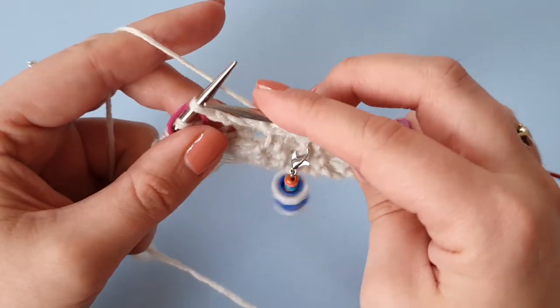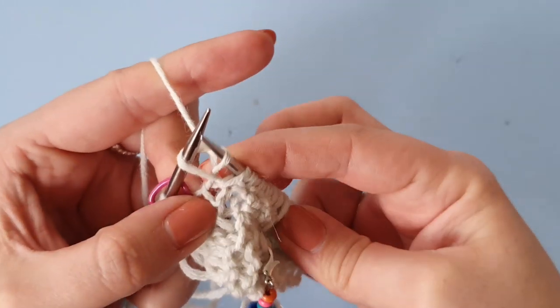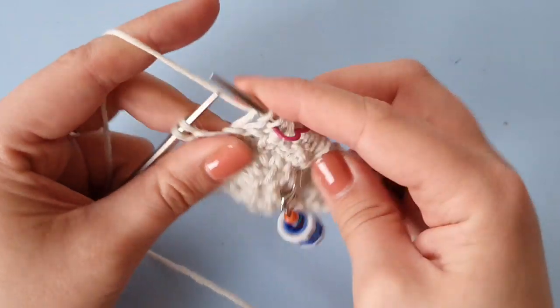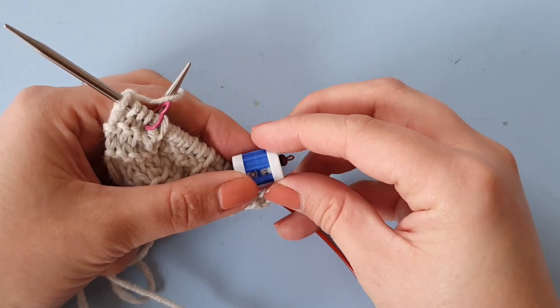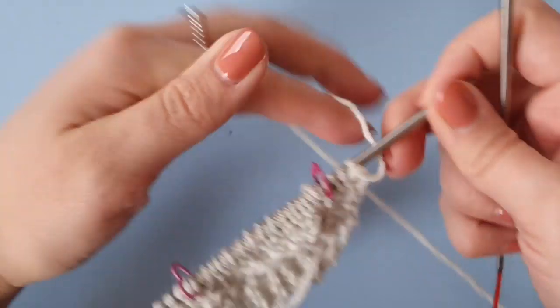As you can see, I really stretch my stitches to be able to see them correctly. And knitting those last four stitches. Not forgetting to update my row counter — we just did row four.